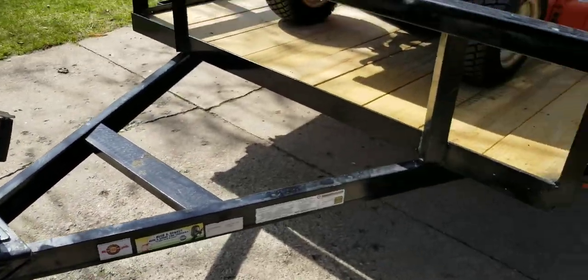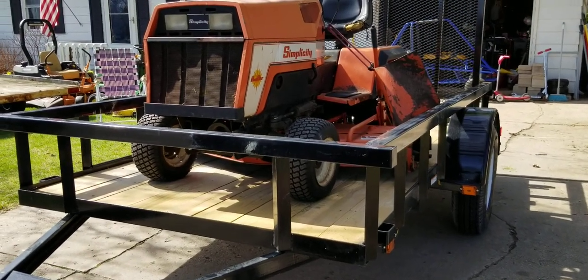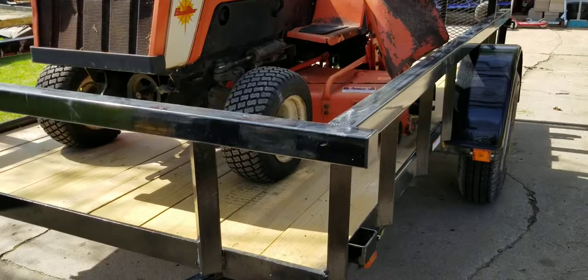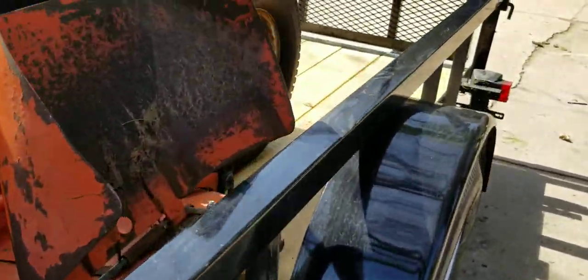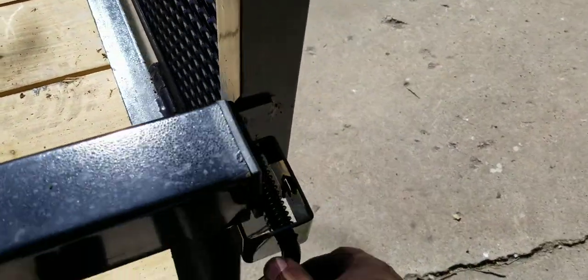So those are the features I like and want to share with you. But one thing I want to show you — not necessarily a big deal — but when you're dealing with lawnmowers, oftentimes mower decks are a problem.